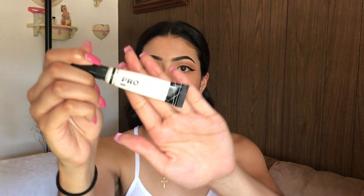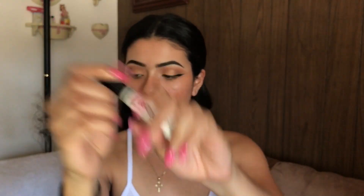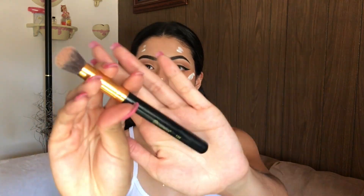After blending that out, I'm going to use the LA Girl Pro Conceal in white to highlight and prep my highlight areas, using the same BH Cosmetics 128 brush to blend it all out.